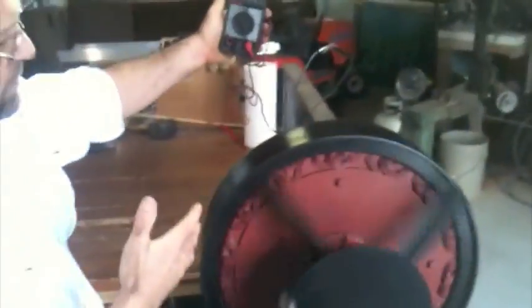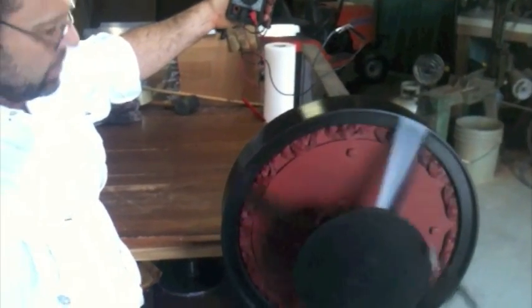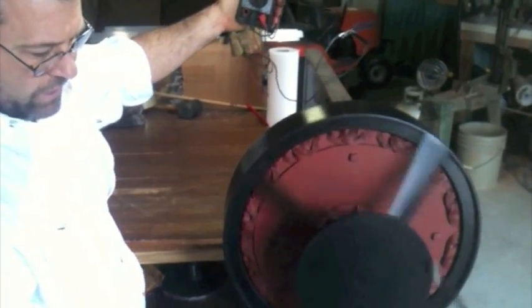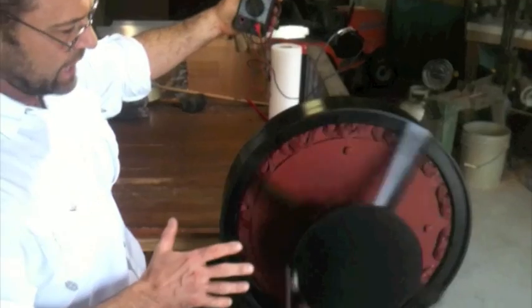We're going to put a load on it now. When you're checking the device, you can't check it without putting a load on it. I see people checking their stuff — they'll put a voltmeter with no load, then put an ammeter and short it out with no voltmeter and say they're getting all this amperage. But that's not true. You have to have it hooked to a load. In my case, the battery is going to be the load, and I'm going to have an ammeter on one wire plus a voltmeter so you can see exactly what it's doing.